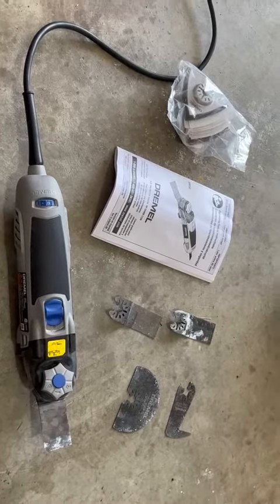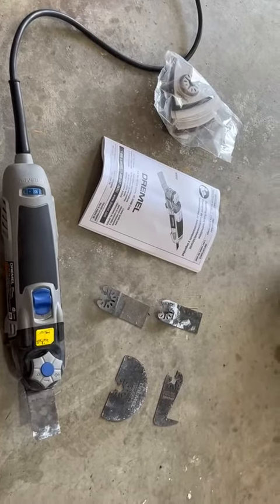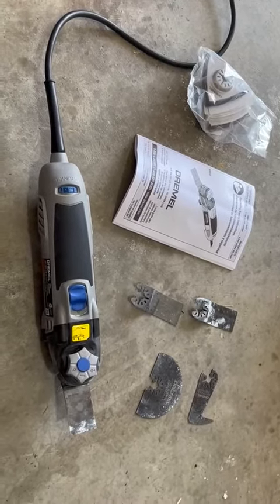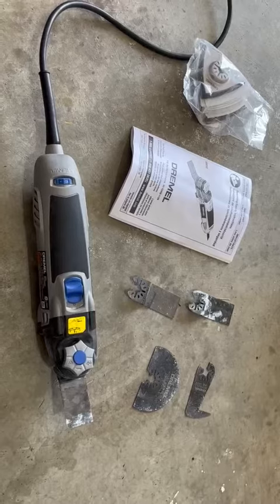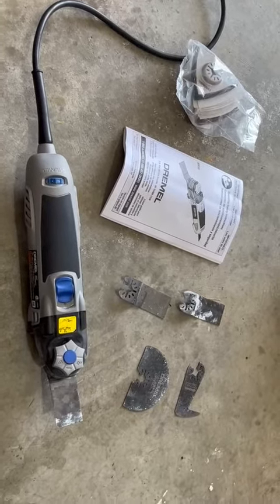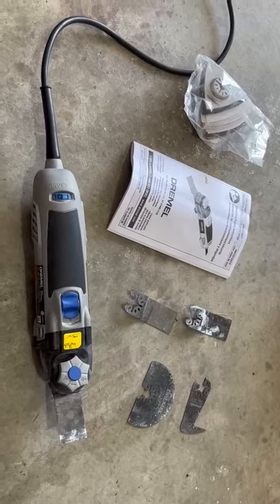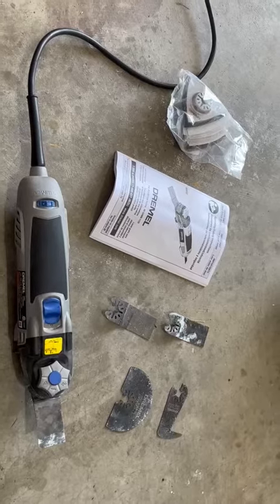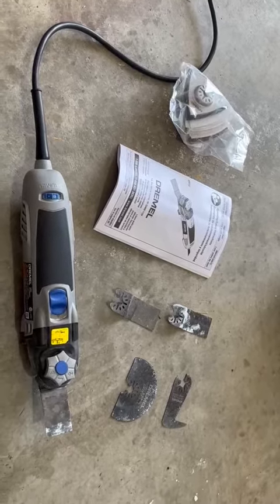When I ordered it, it came within about 5 days, which I think is pretty standard. If you're looking for a similar DIY tool, the Dremel is a great brand, one that I would recommend. I haven't had any issues with it at all, so I hope this review helps you make the right purchase. This is Nick — we'll see you in the next video. Bye for now.